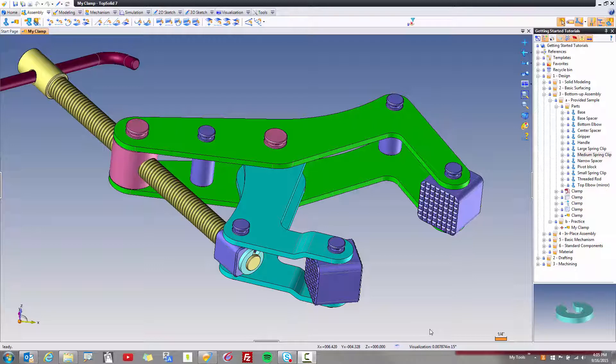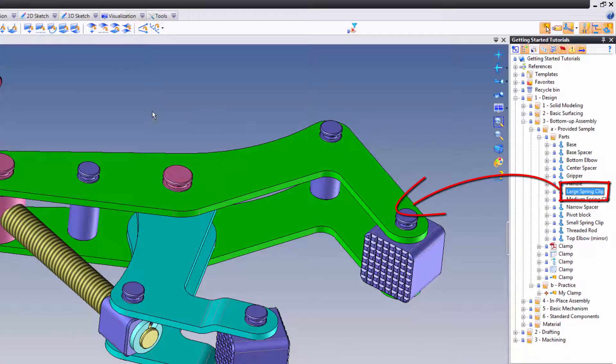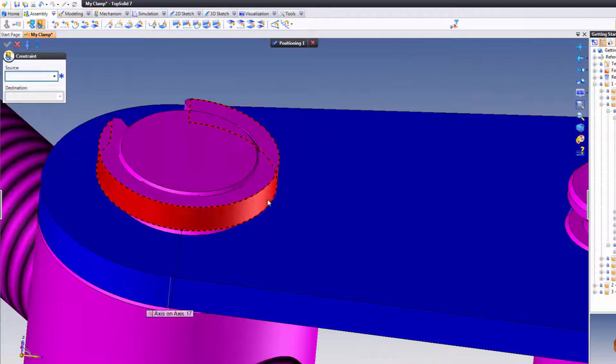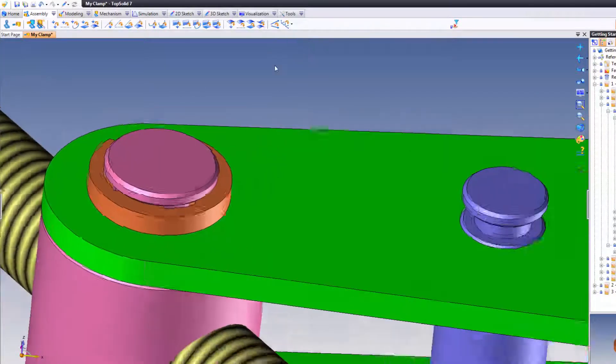Okay, we're almost there. Now we're going to add all the rest of the spring clips to hold everything together. To begin with, we'll start with the large spring clip. So let's go ahead and drag and drop that in. Again, it's simple — a lot of repetition in these types of assemblies. So here I do an axis-on-axis, then I'm going to select the bottom face there to the bottom face there. Perfect. Done.